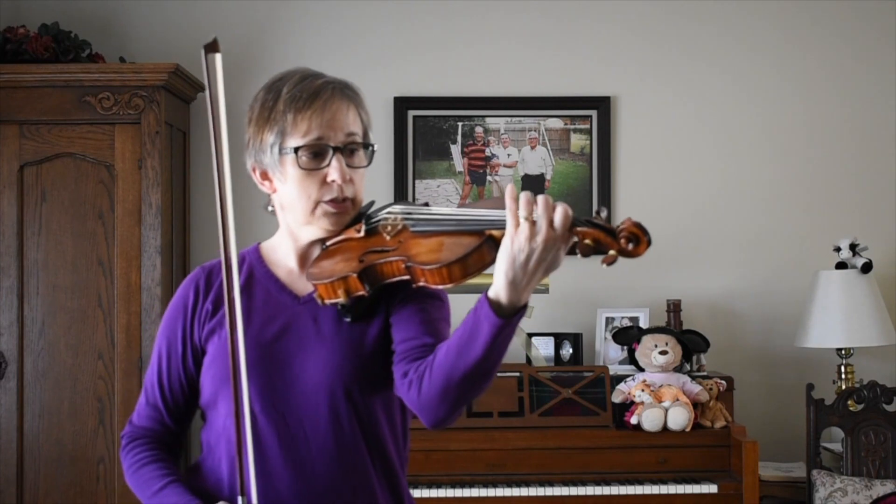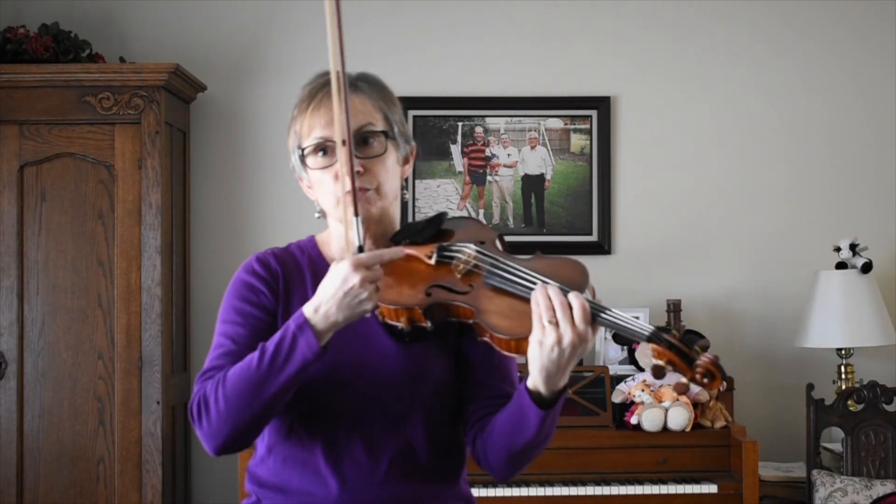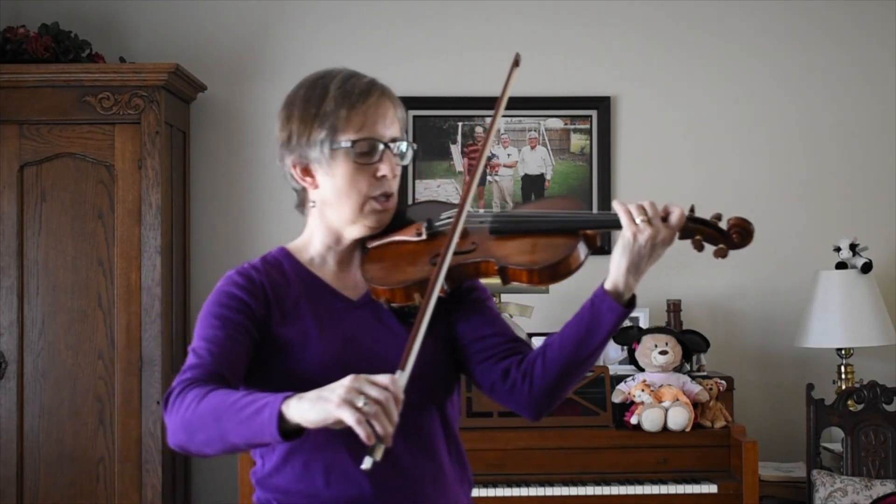What we'll do first is some fast detaché strokes near the upper half of the bow, near the tip. Then gradually move upward toward the middle, a little past middle. As we're moving, we're going to change this motion from horizontal to a downward motion. The more downward you go, the more springiness the bow will have. We'll use a fingered note to make sure the open string doesn't interfere with the sautié motion.